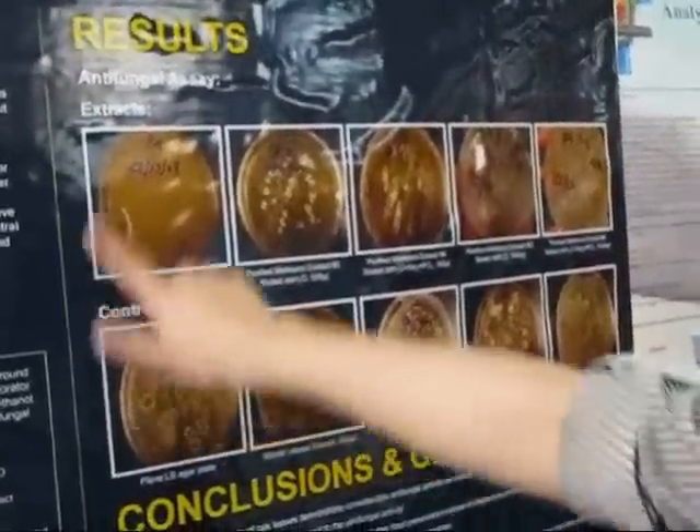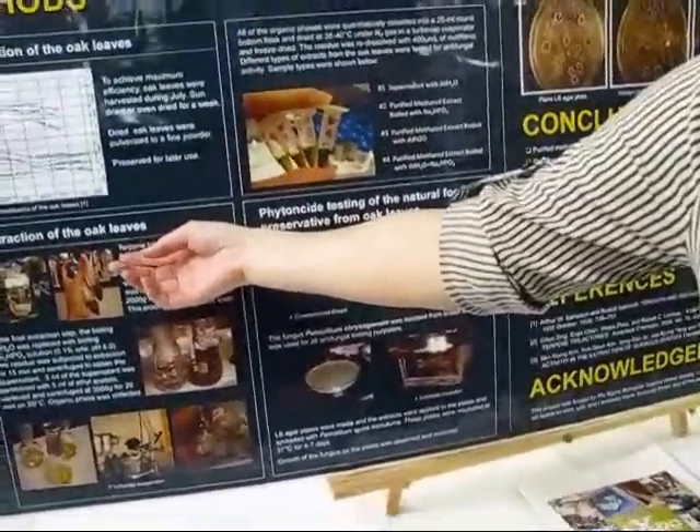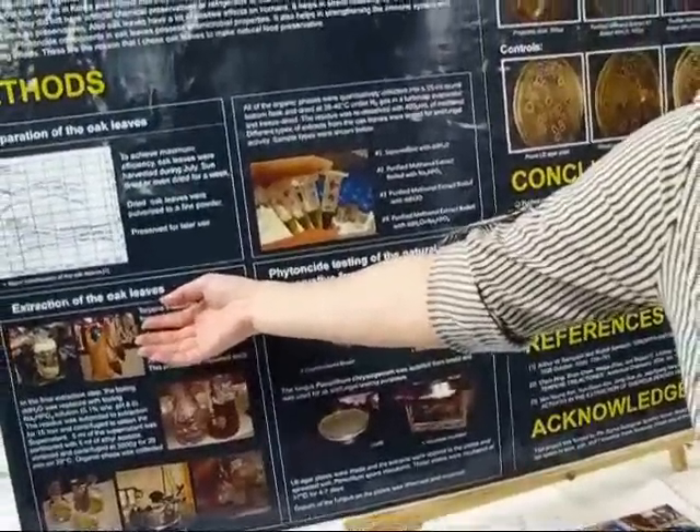And these are the processes I extracted. Terpenes — terpenes is the component which is working as a preservative in oak.